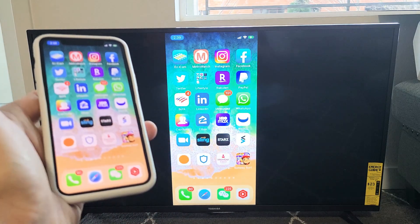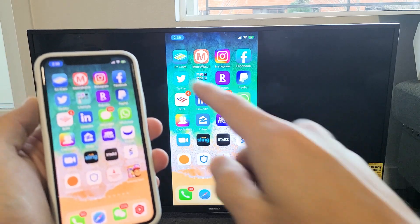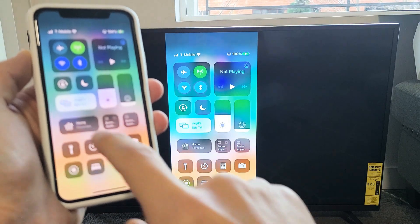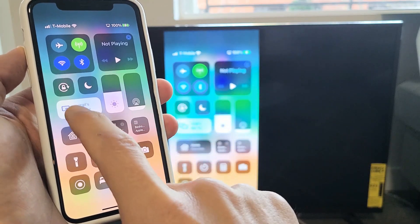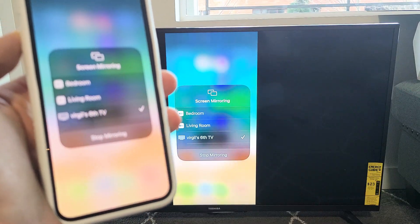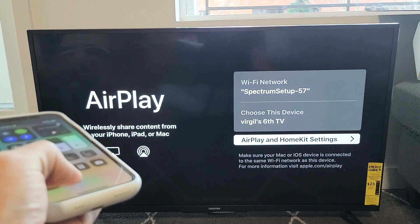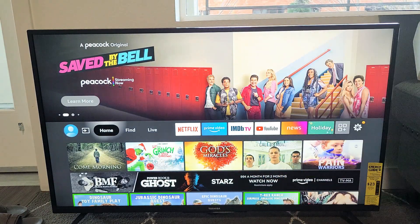And there you go. If you want to disconnect, same thing — bring down the Control Center again from the top right-hand side on newer iPhones. Now instead of Screen Mirroring, it shows the name of your TV — I named it Virgil 6 TV. Tap on that, then tap Stop Mirroring, and there you go. Pretty simple. Any questions or issues, comment below.